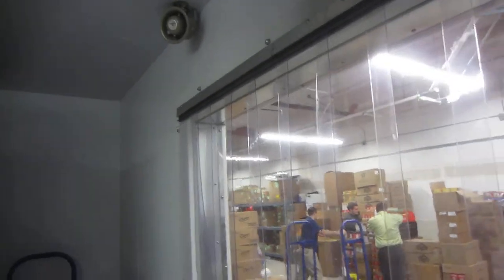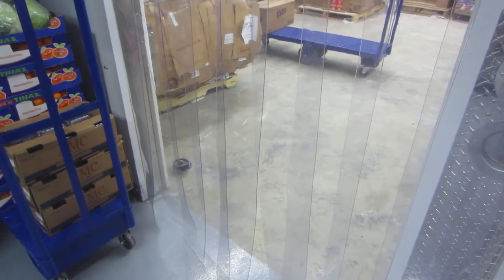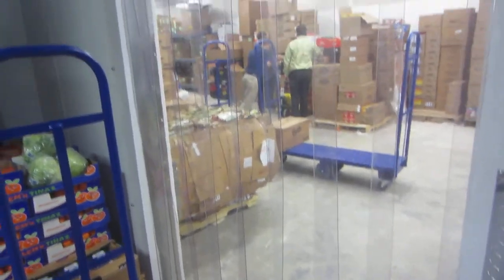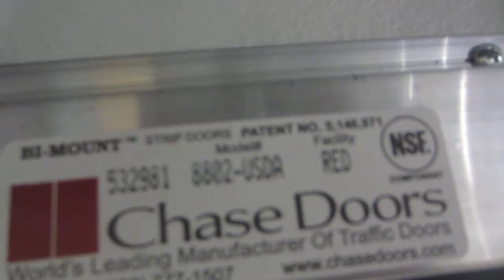And again, they save you energy. If these strip curtains are damaged or cut or tied back by your crew, you need to get ahold of your refrigeration company and have them order those for you. You can replace them yourself — just call them, give them the right measurements, and put them right in there.